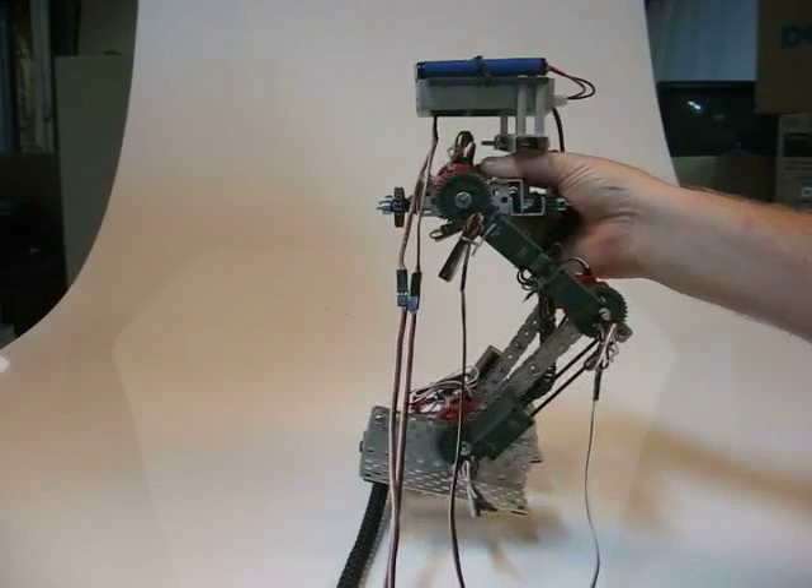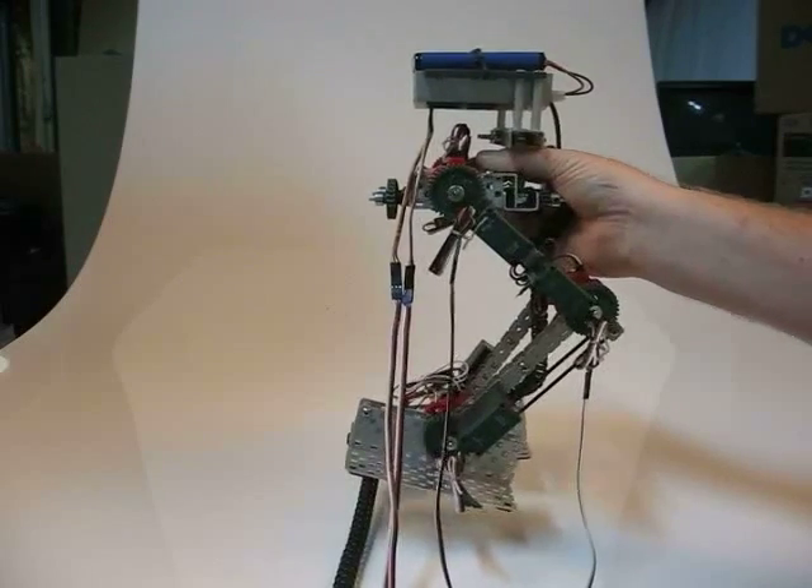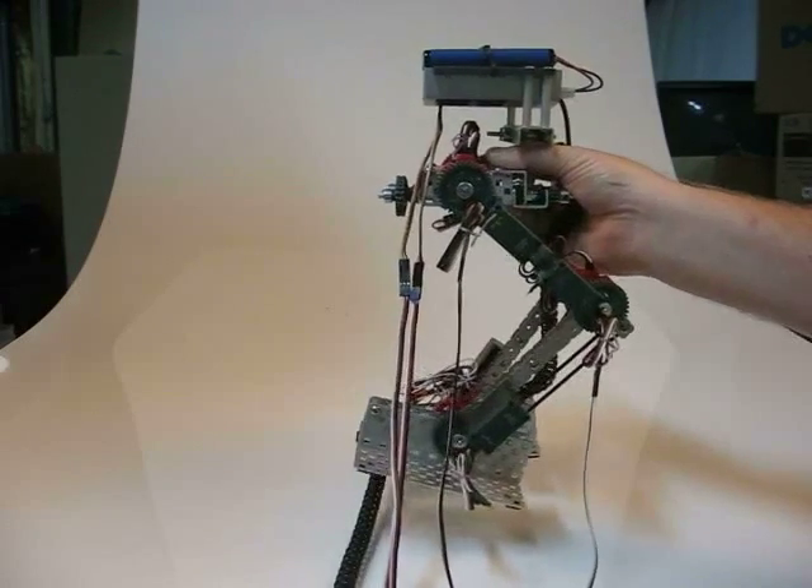This is the left hip and knee movement that we expect.